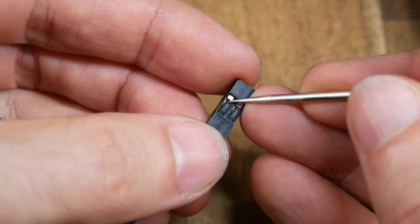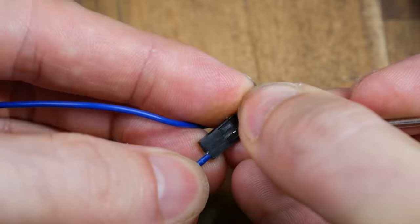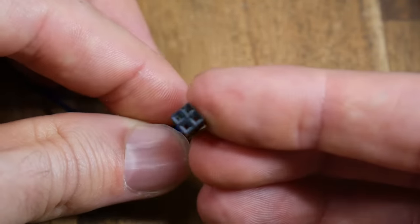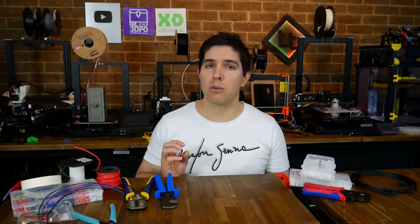Like the connections to follow, we can remove the pin from inside the plastic housing by lifting the little tab and then pulling it straight out. This allows us to re-house them and change the configuration. DuPont connectors are handy to have around because they're versatile, but most of the time they won't give you the exact fit required for things like stepper motor plugs.